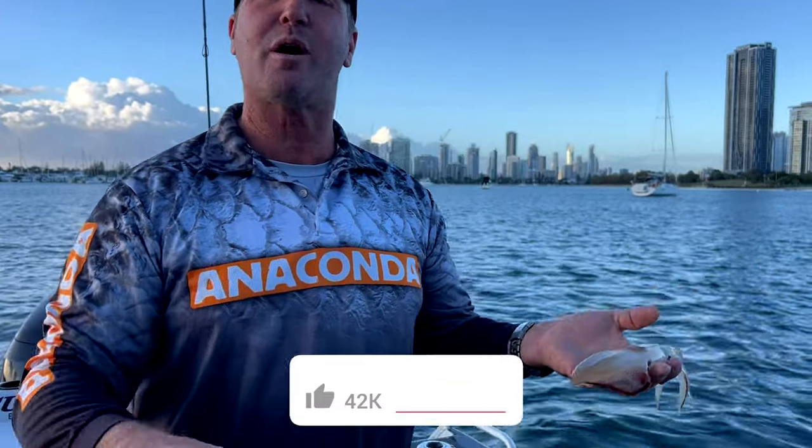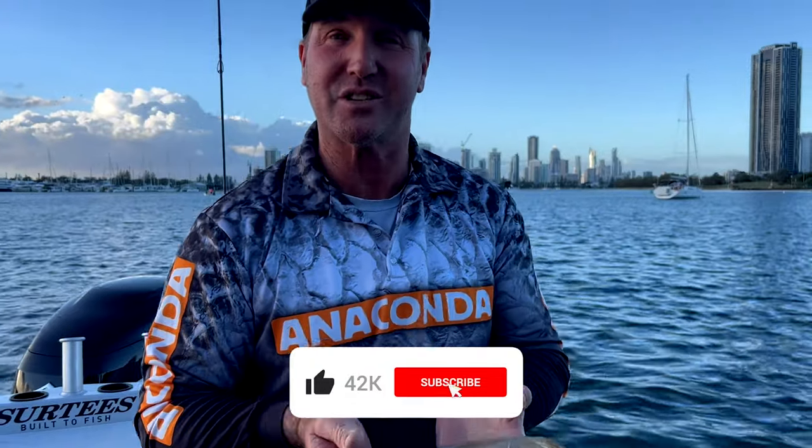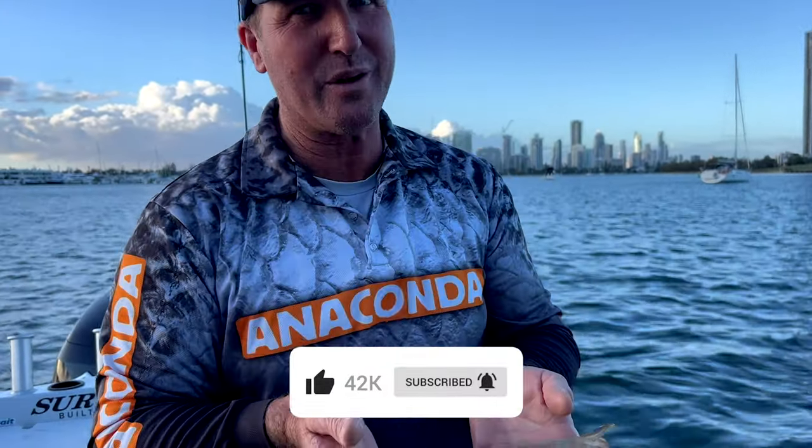And of course, thanks for watching the Step Outside YouTube channel for lots of cooking and fishing action. Like, subscribe, and of course comment for more catches like this and cooking recipes.